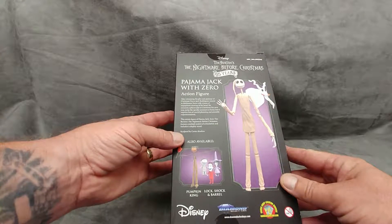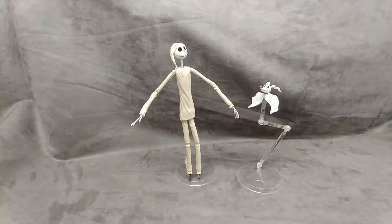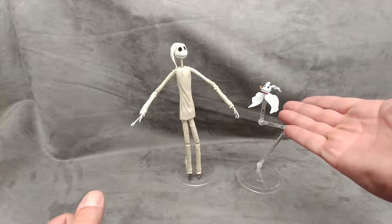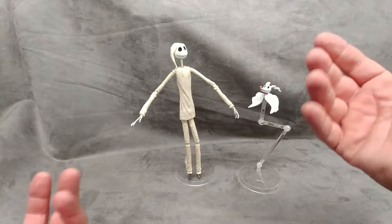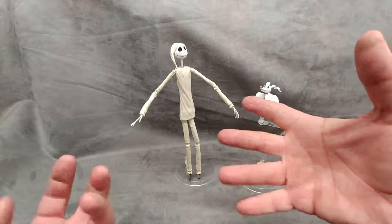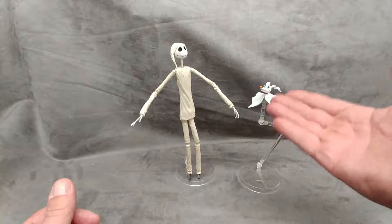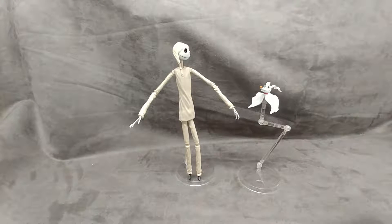Let's get this out of the box. I got him out, and I must say I love the Zero figure that came with this — this is an accessory you can actually use. Previously I reviewed Lock, Shock, and Barrel; it came with a lollipop that wouldn't fit in any of their hands. Then I reviewed the Pumpkin King — came with a torch, his hands wouldn't hold it at all, they're like twigs, no wire, nothing. So Pajama Jack here comes with Zero, which comes with his own base. This is something you could put on display and actually have Jack communicating with Zero. Very nice.